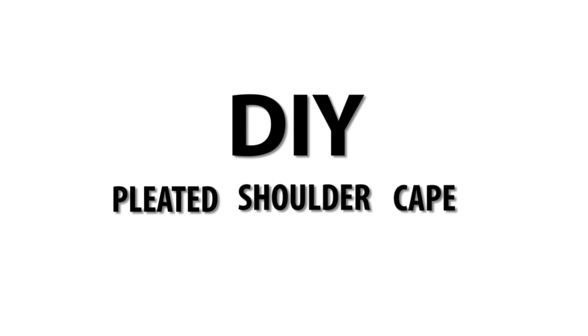Hey! Welcome to Peach Fashion. Today we are going to make a cape with shoulder piece.